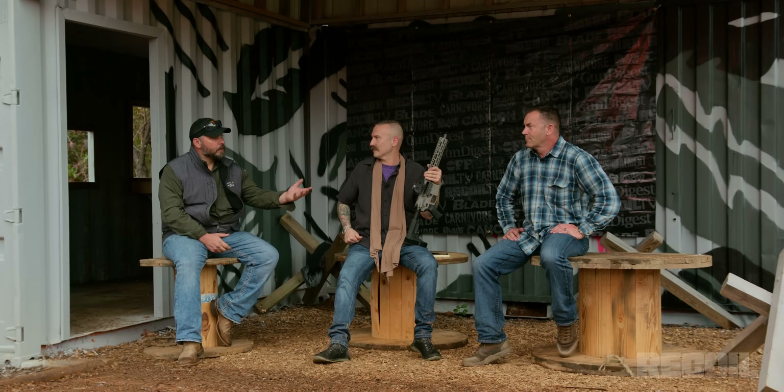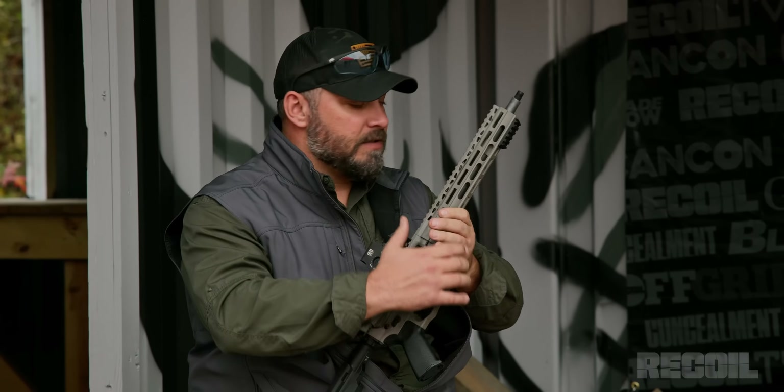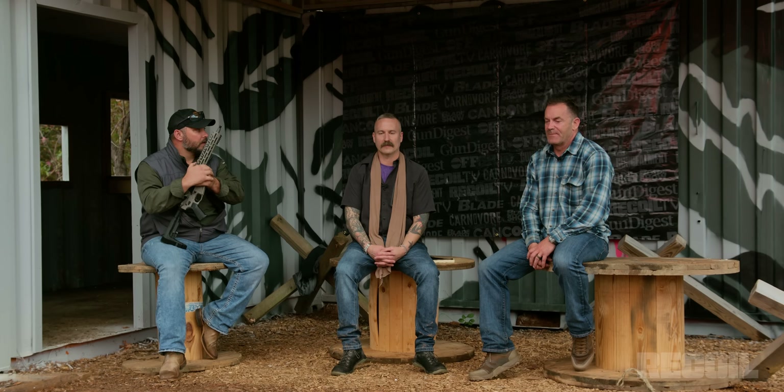I promise. And I think that's important to know, simply because we're going to beat the crap out of these things and some of them might fail. The point is to push them further than anybody else is going to so you don't have to. You're going to work them totally differently than we would. Unless you have a post-sample saw or an M16, you're probably not going to put these cans through the abuse that we're going to.